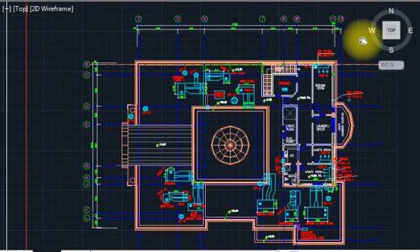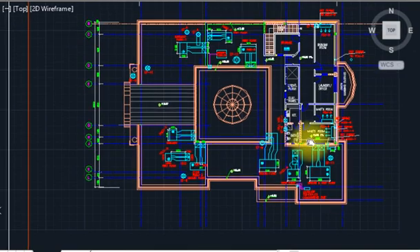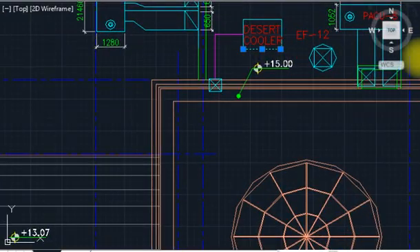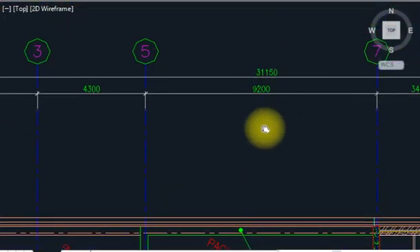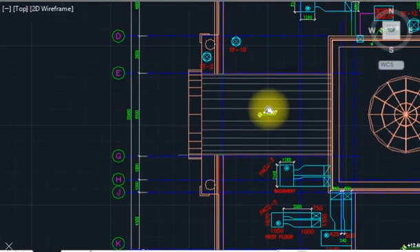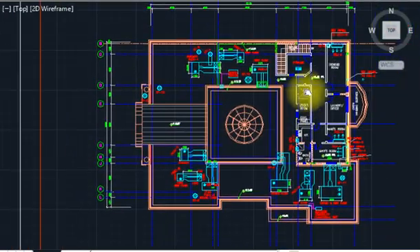This video covers package unit installations, exhaust fan installations, and duct details. Starting from the roof plan for a villa, the villa size is approximately 31 meters by 25-26 meters — a big villa. This is the architecture plan. In the roof there is a small penthouse for workers, a servant room. We start with the package unit in this area and exhaust fans as well, covering how the package unit is installed and how to do the ducting.